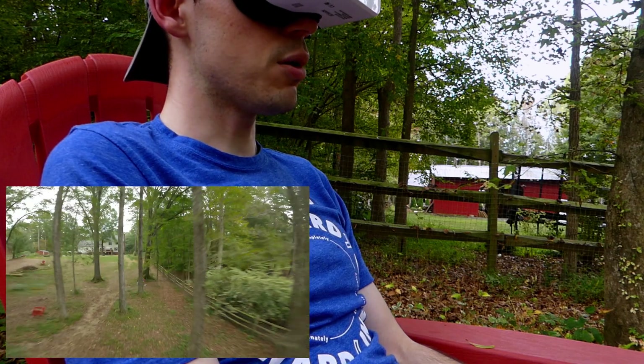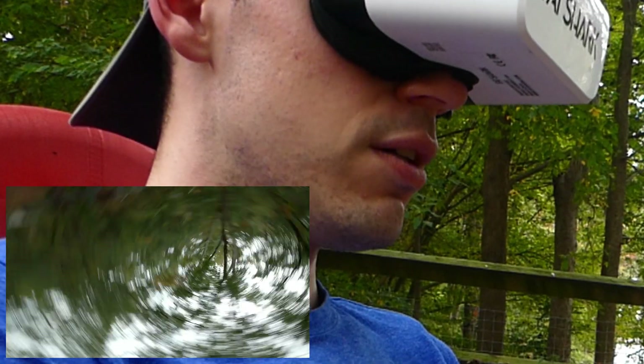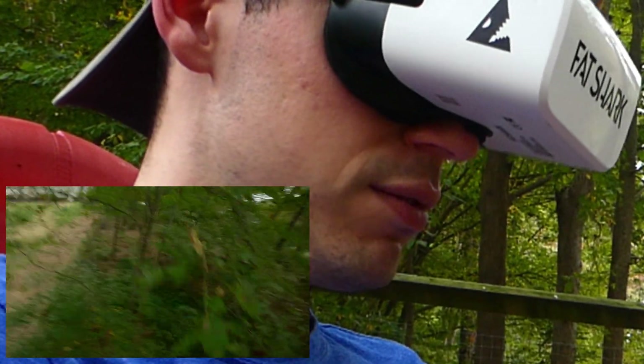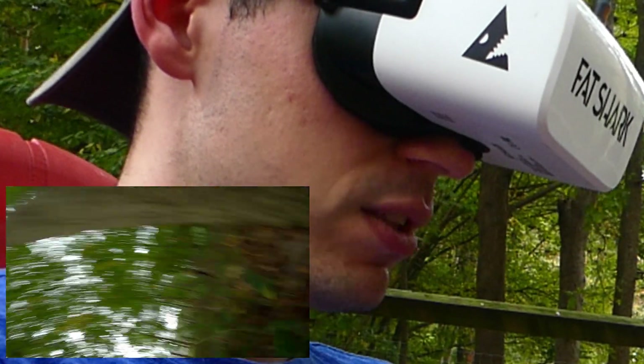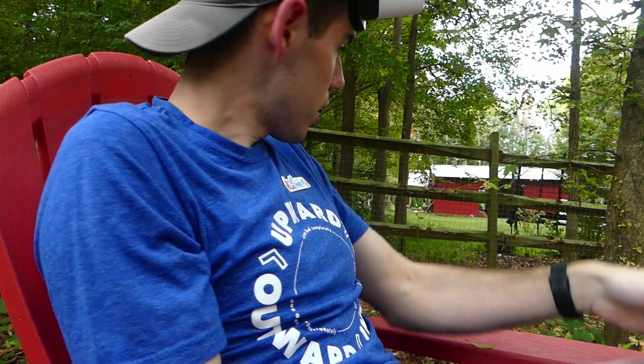Which I see now really helps with the flowiness. It did help with the flowiness and then that happened.